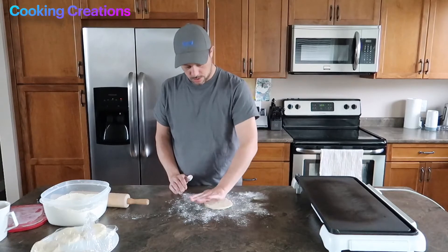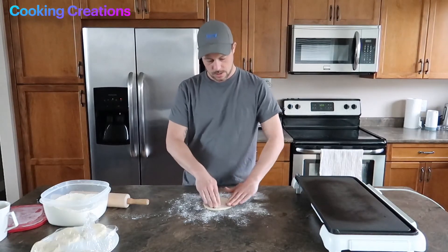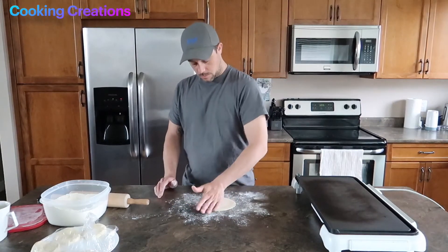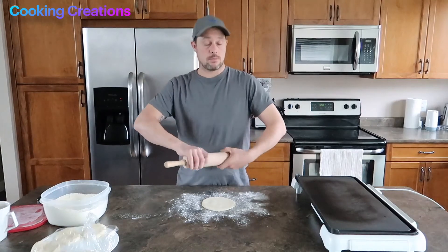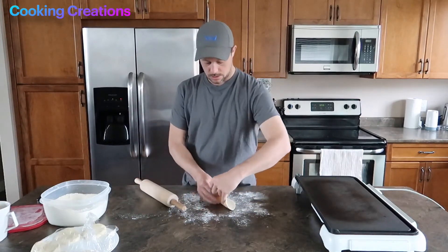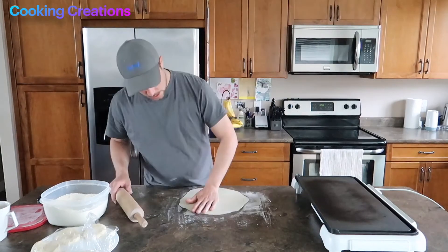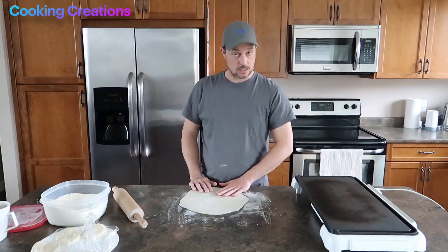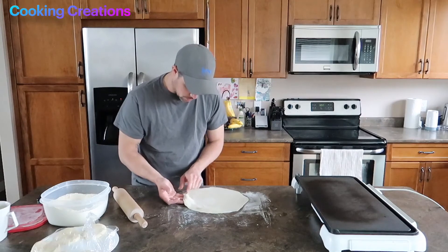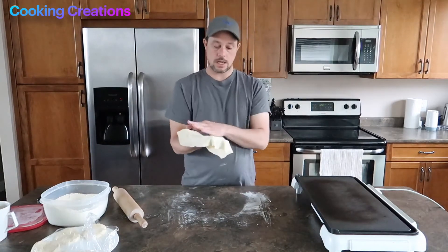The longer it stays on the cooking surface, the more moisture it's going to lose and it won't be as tender — it'll be more crispy, good for a quesadilla but not so much for a burrito. We're going to start to press this out into a circle with our hands, working from the center outward, almost like stretching a piece of dough. Tortillas would ideally be done in a press, but we're going to use a rolling pin. If you don't have a rolling pin, you can use a wine bottle or something circular and hard. Go from the center out and give it a quarter turn. We want it very thin — the thinner it is, the faster it'll cook and the less moisture we'll lose. Hold it up and you should be able to just barely see the color of your skin through the dough — that's the right thickness.